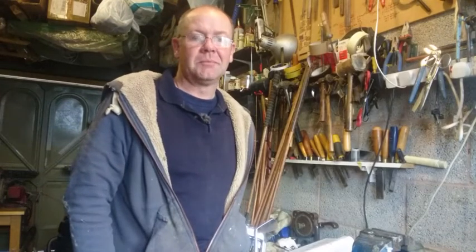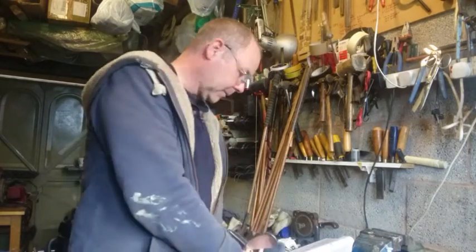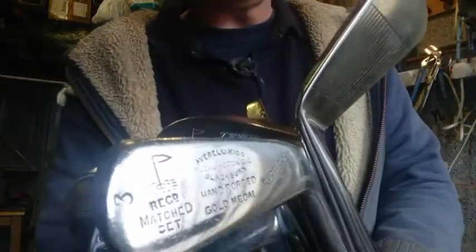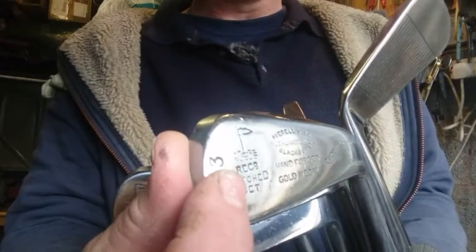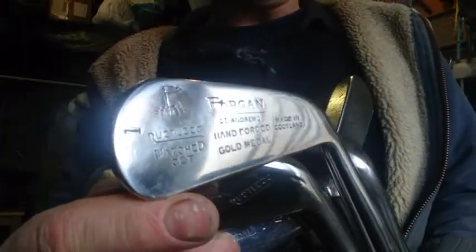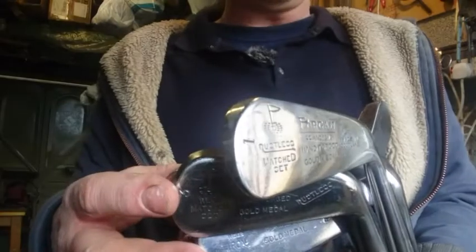Hi, Gavin here. My website's hickorygolf.co.uk. I thought I'd do a short video to show these clubs that I've been renovating recently. These are Forgans, and they tended to use this clique mark here, which is the flag in the hole. This set — a lot of them are branded with the Forgans name, but one or two I've just got the clique mark the same and then different professional names on there.